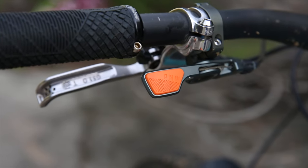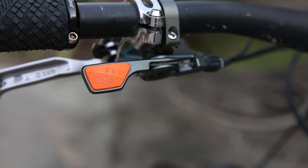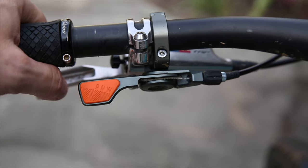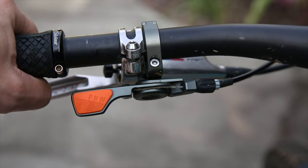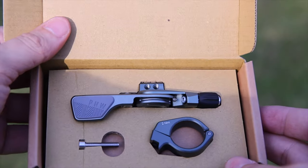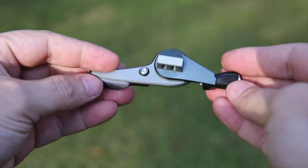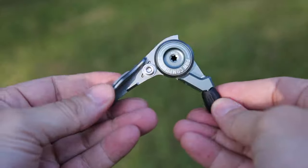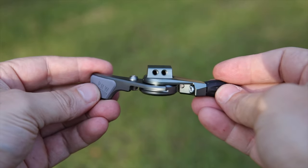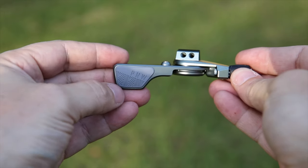Next to the brakes is the PNW Loam lever, which actuates the stock 150mm Fox Transfer dropper. The bike came with the Transfer lever, which I thought was fine. I heard about the Wolf Tooth lever, got one, and it was light years better. Then PNW released the Loam lever — I didn't buy it out of dissatisfaction, but when I built another bike with the PNW Bachelor dropper, which came with the Loam lever, I came home after my first ride and ordered one for the Yeti. It's that good.